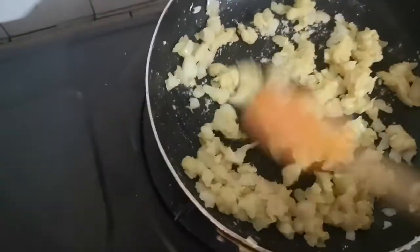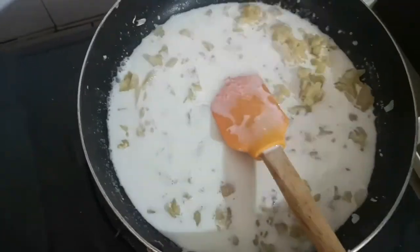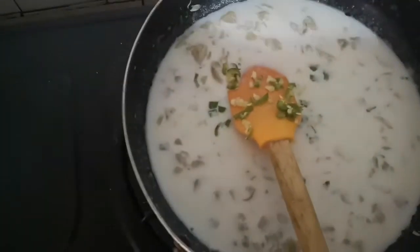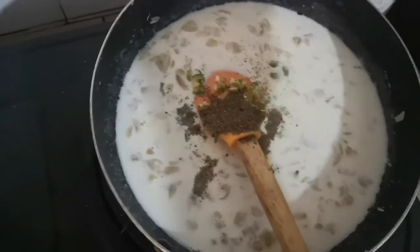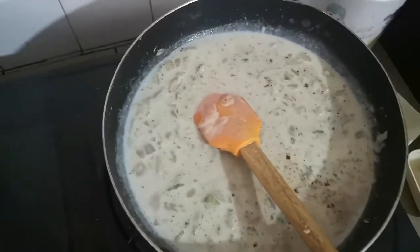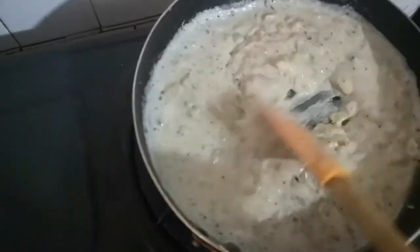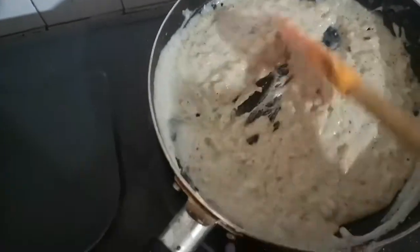The meat is finished cooking. Now I am going to add 1 cup of milk and 1 cup of cream. I will add black pepper, a little pinch of cumin, a pinch of garam masala, and salt.